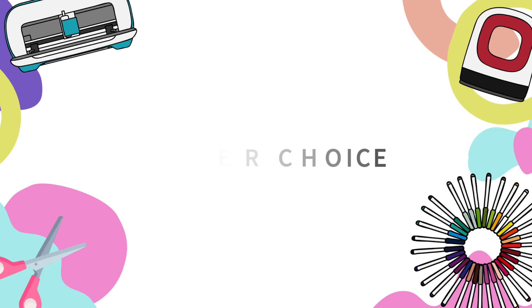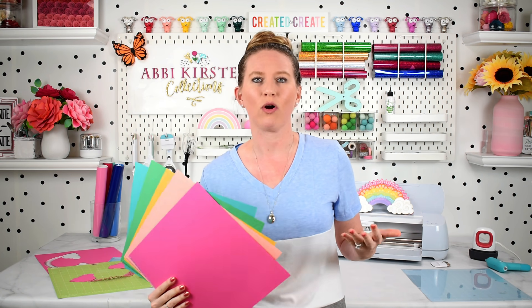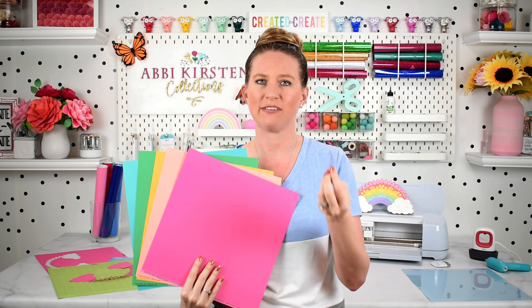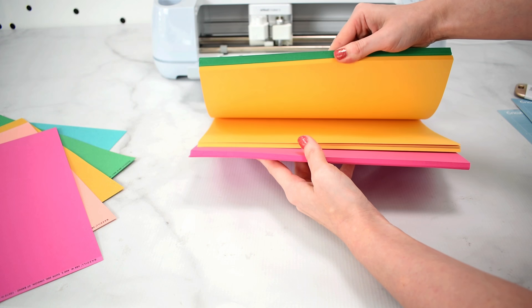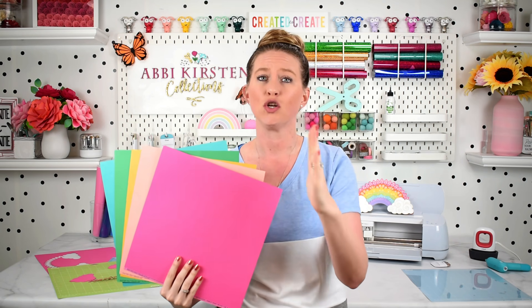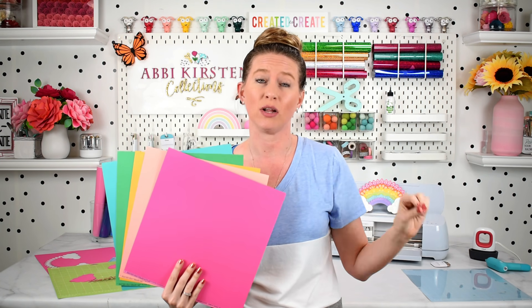Pro tip number three is the cardstock material itself. There are some cardstocks and papers that just may not work well on your Cricut machine. I recommend 65 pound cardstock for best results across the board in general. In most cases, anywhere from a 50 pound to a 100 pound cardstock is something that Cricut can handle and cut.